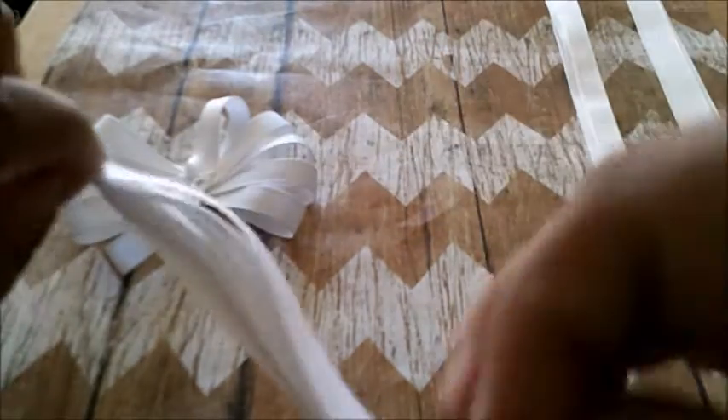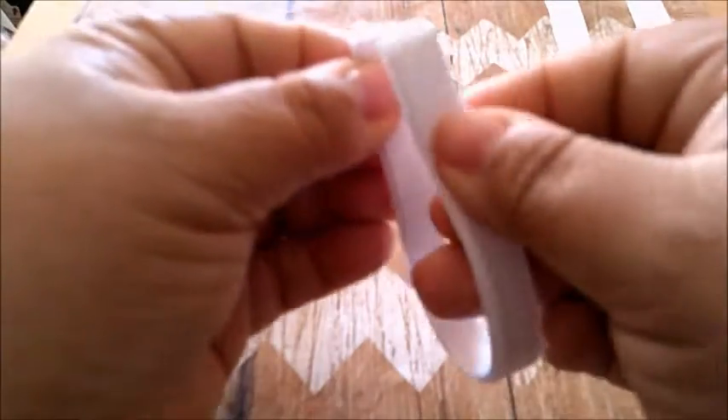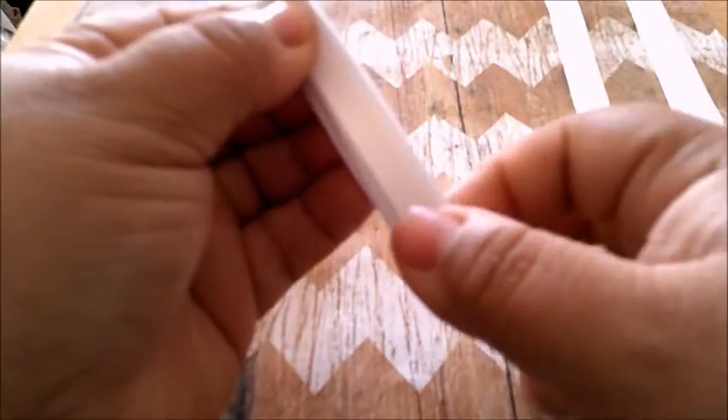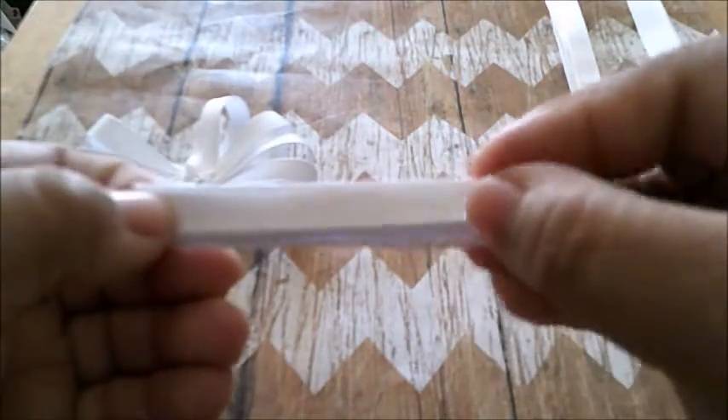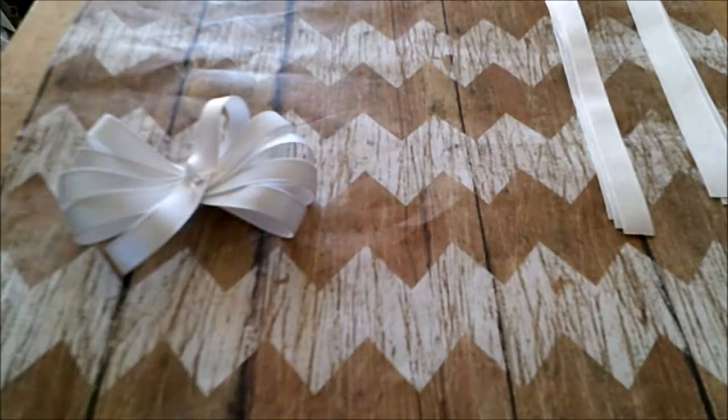You're going to line them up together and then you're going to fold it in half. You're going to fold it in half and then make sure your needle doesn't fall.